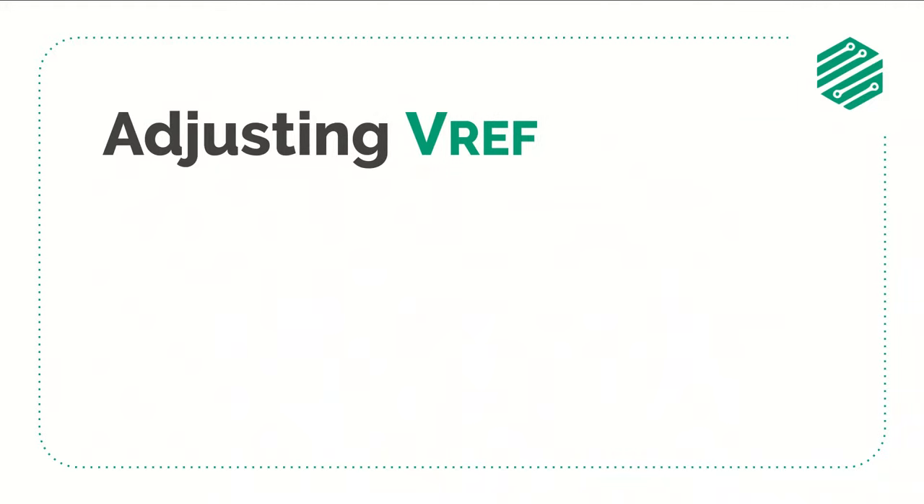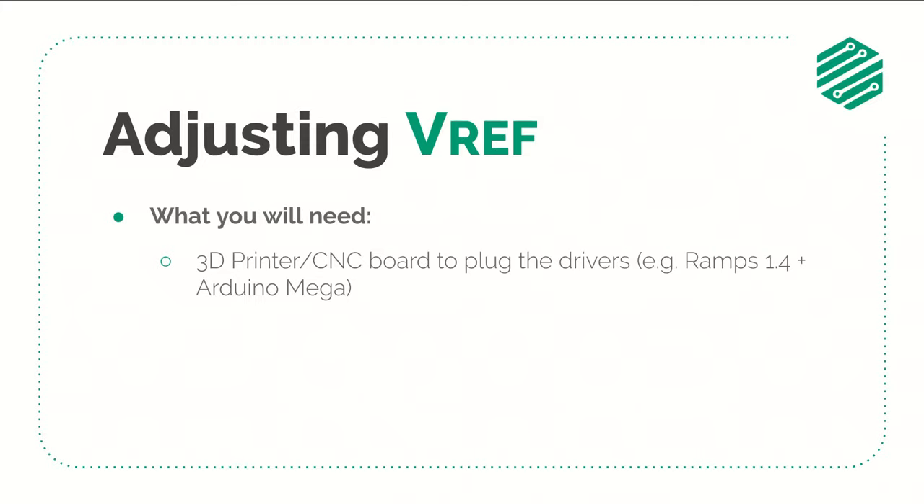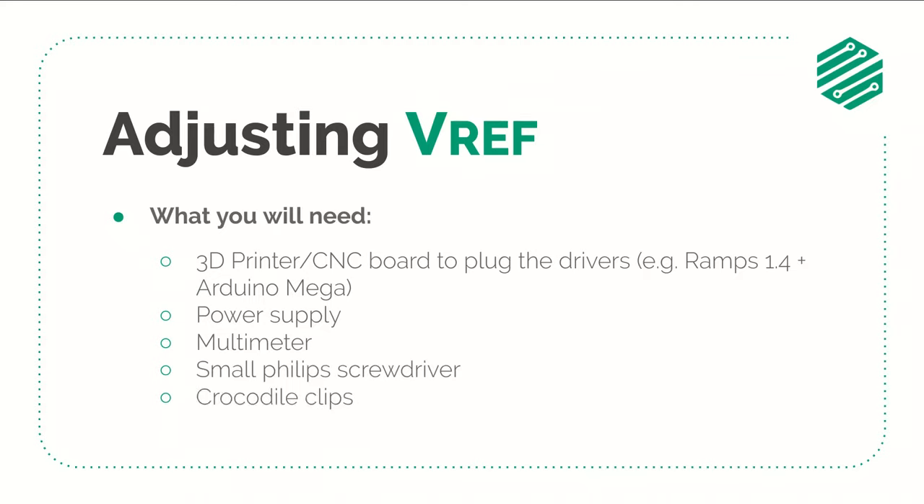Now we can proceed to adjust the VREF by rotating the potentiometers on the PCBs of the drivers. We'll also need a few more tools and parts: a 3D printer or CNC control board to plug the drivers — in this case I'll be using a RAMPS 1.6, but you can use any other board. If you're using a RAMPS board you'll also need to plug it on top of an Arduino Mega, otherwise some pins will be floating and the drivers will be in an unstable operation mode. You'll need a power supply, a multimeter for DC voltage measurement, a metal screwdriver, and some crocodile clips. Links to all the parts used are in the description below.